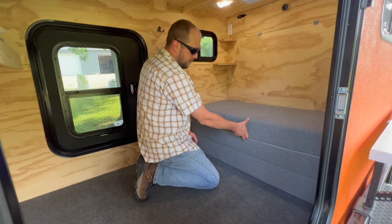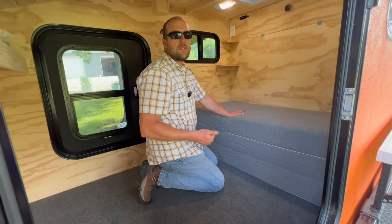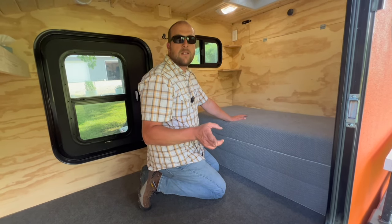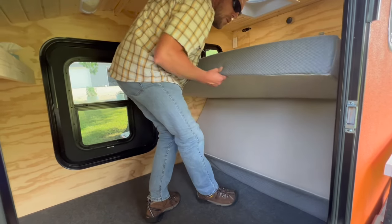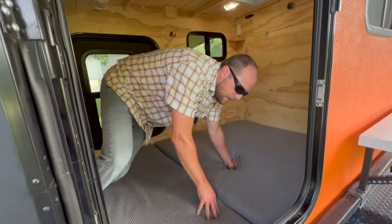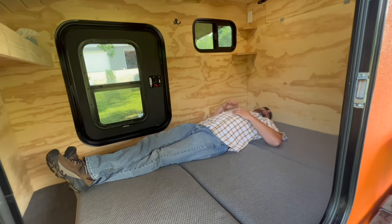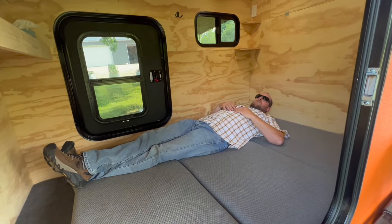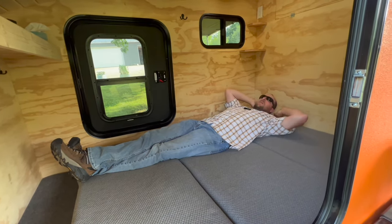This is a six-inch thick tri-fold mattress — another question we get quite frequently is what we use for a mattress and where I got it. I bought it on Amazon and we'll put a link in the description. All I've got to do to make this into a bed is fold it out, and we've got a full-size mattress. I'm six foot one and there's plenty of room for me to lay in here without any issues.